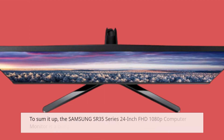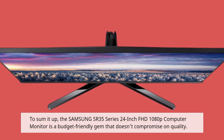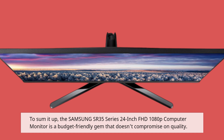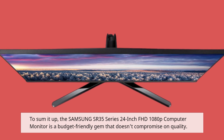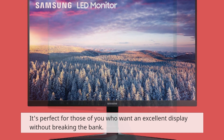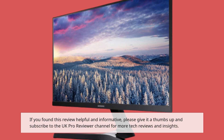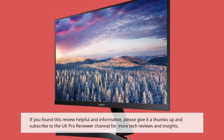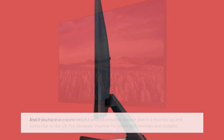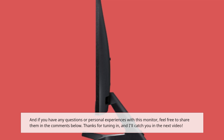To sum it up, the Samsung SR35 Series 24-inch FHD 1080p computer monitor is a budget-friendly gem that doesn't compromise on quality. It's perfect for those of you who want an excellent display without breaking the bank. If you found this review helpful and informative, please give it a thumbs up and subscribe to the UK Pro Reviewer channel for more tech reviews and insights. If you have any questions or personal experiences with this monitor, feel free to share them in the comments below. Thanks for tuning in, and I'll catch you in the next video.